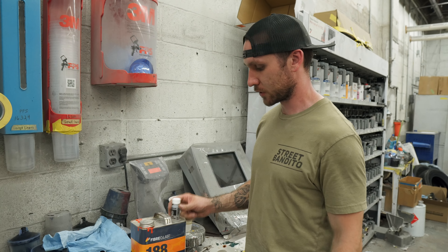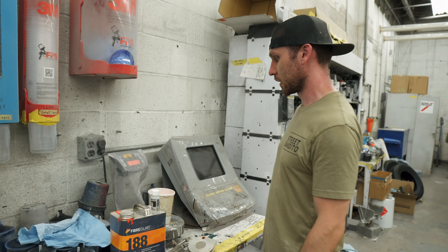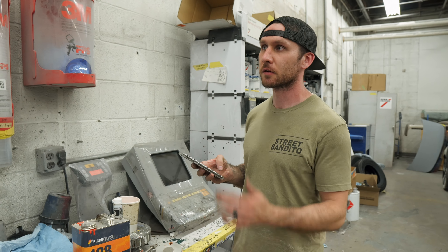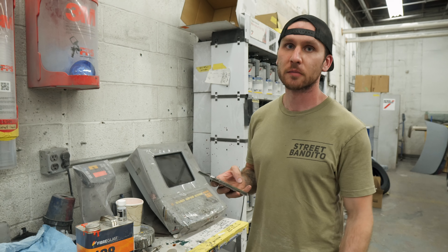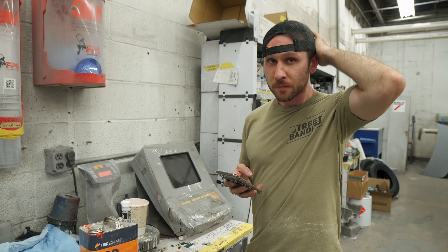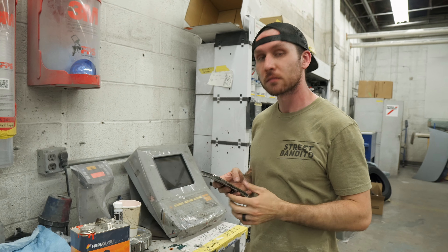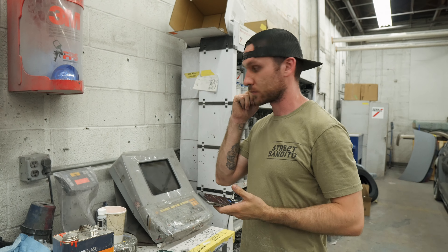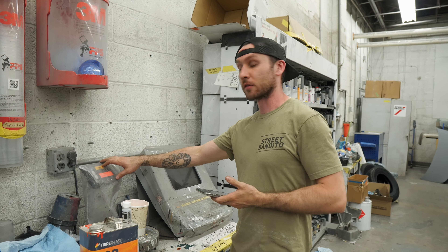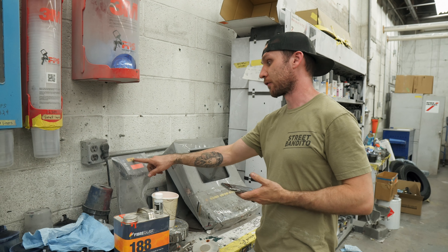One and a half to two and a half percent of hardener to the gel coat. So what does that mean? If it's super hot out like today, ease toward one and a half percent. If it's kind of cold, like 60 degrees, maybe two and a half. How do you scale the percentages into drops? It's by weight — so it's a percentage of weight. We've got 605 grams.